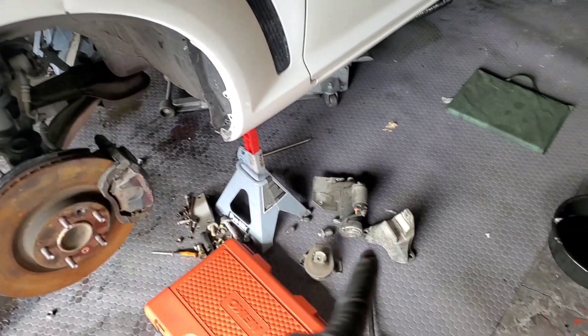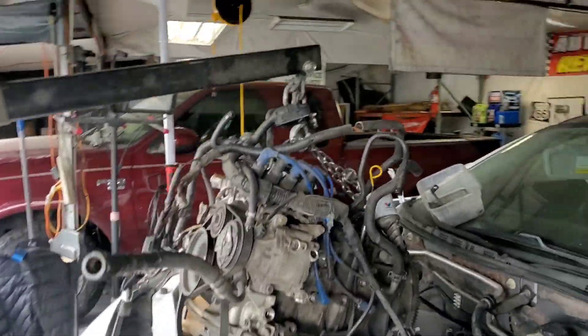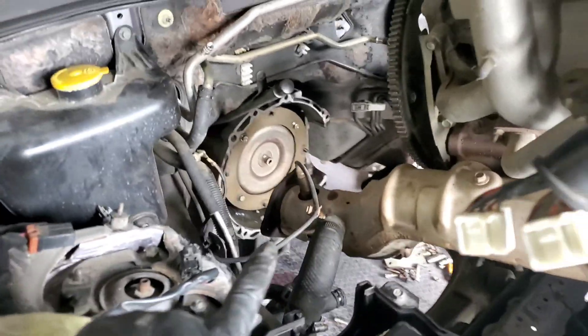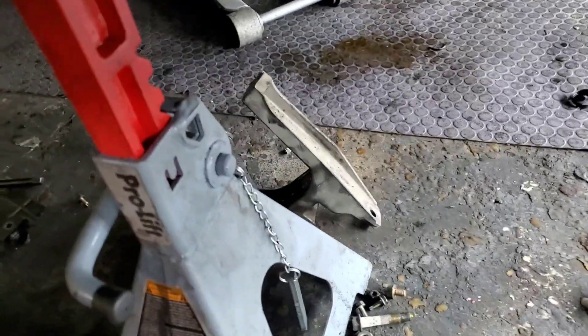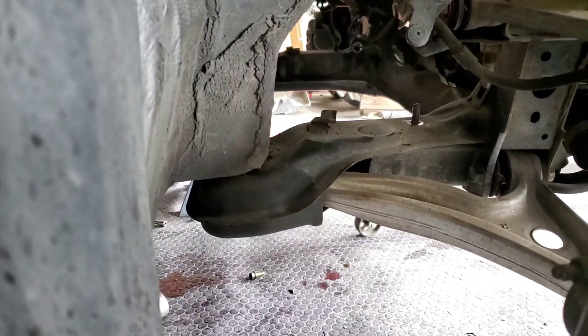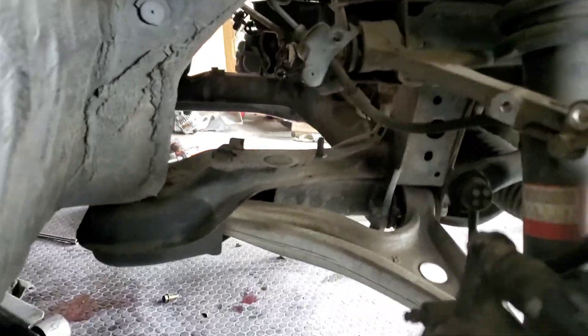After holding the engine with the cherry picker, removing the bracket on the motor mount on the driver's side — I already have it hanging. It's going to give you a hard time because of the exhaust hitting on the transmission bell. I also removed the bracket for the motor mount on the passenger side. It's going to give you a hard time — try to find a way so it can fit through. Take your time, the engine has to be held and lifted by the cherry picker.